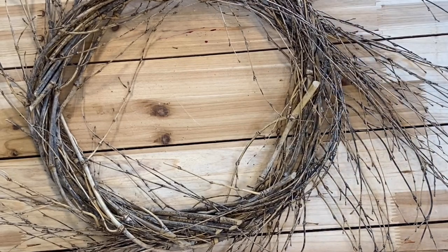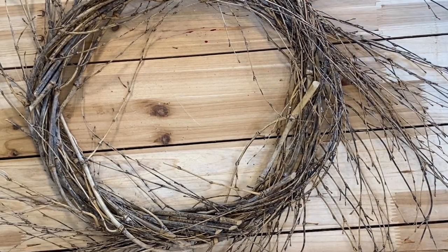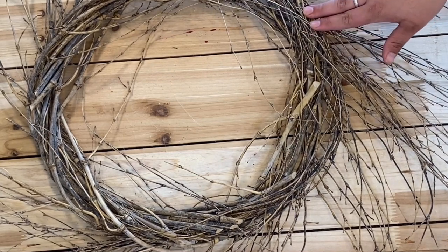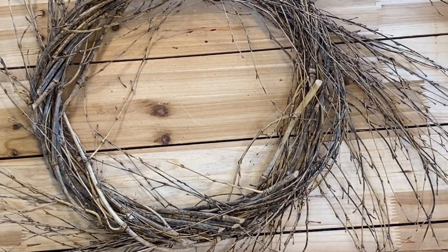You can really use this one year-round if you're not gluing to it. You can use this for fall, Christmas. You can use any type of spray or stem. I'm using a variety of lengths today to show you how you can do one up.